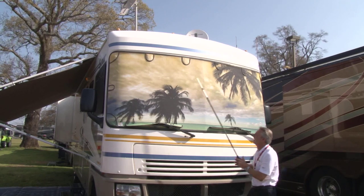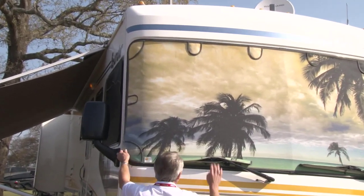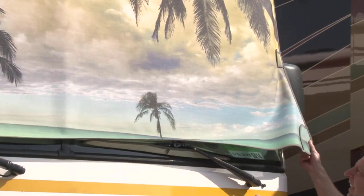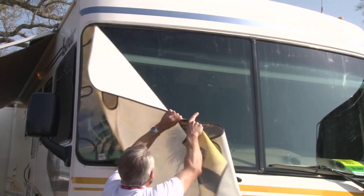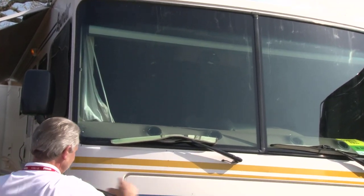Now, you say these things can be installed rather quickly. How much time do you think it would take to put one on? I can install my shade on my motorhome from the ground in roughly seven seconds. Some motorhomes might take longer depending on the configuration of the wiper blades. The customer can install the shades themselves — there's no tools required. The magnets mount with peel-and-stick VHB adhesive, so it's very easy to do.